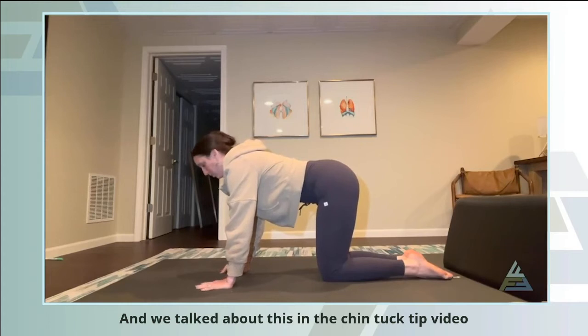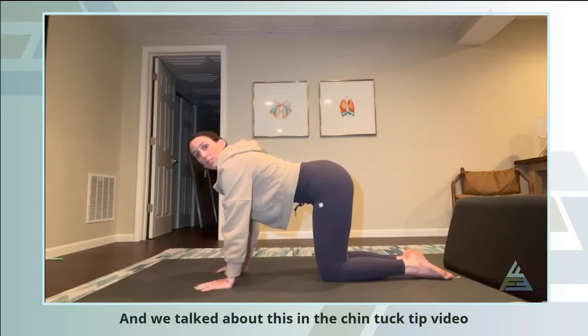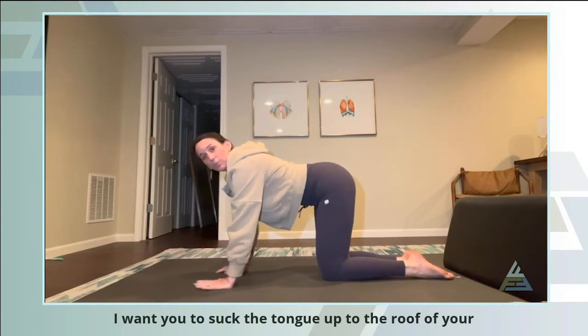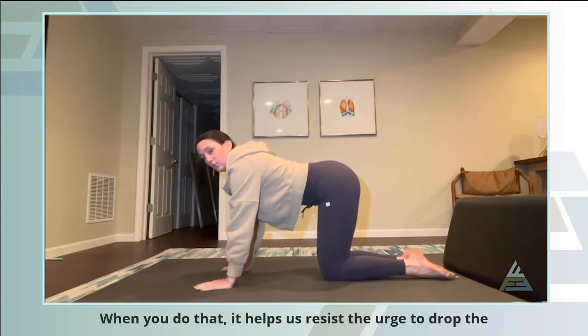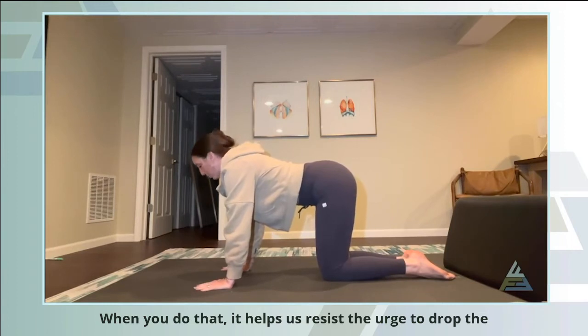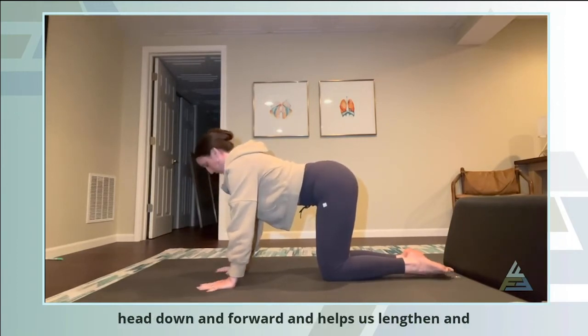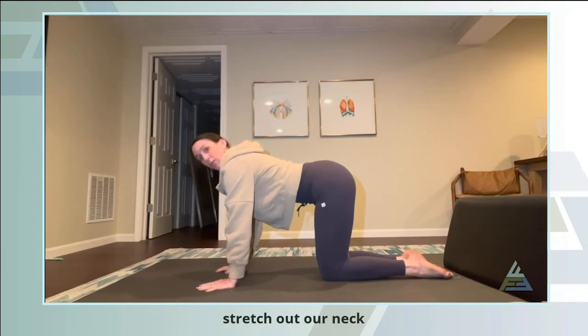We talked about this in the chin tuck tip video. I want you to suck the tongue up to the roof of your mouth and then draw it back. When you do that, it helps us resist the urge to drop the head down and forward, and helps us lengthen and stretch out our neck.